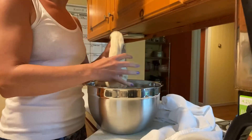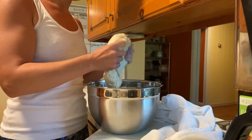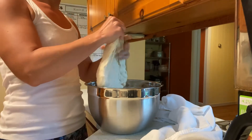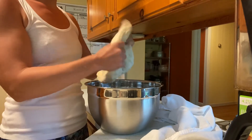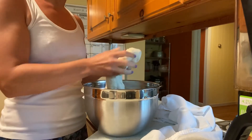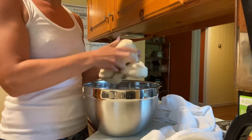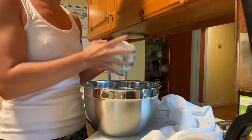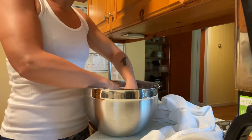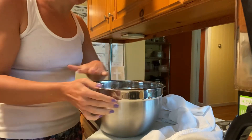On the second stretch and fold, you'll notice that the dough is starting to get a little bit tighter. After finishing the second stretch and fold, I just fold it under itself to make it into a little ball, and now it's ready for the bulk ferment.